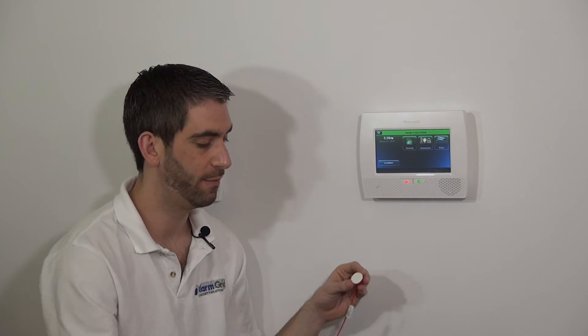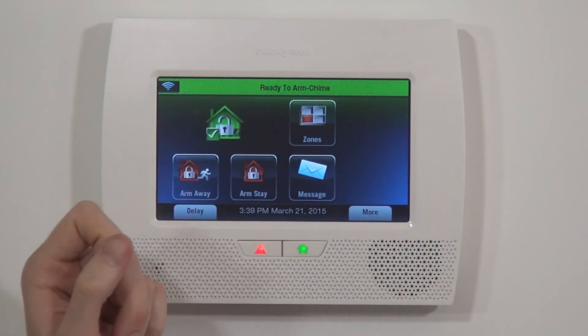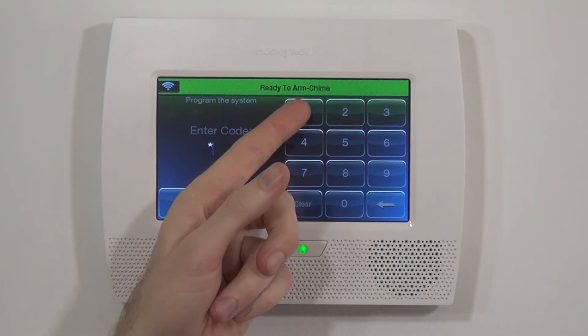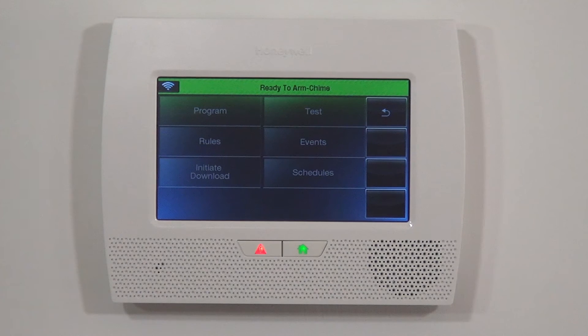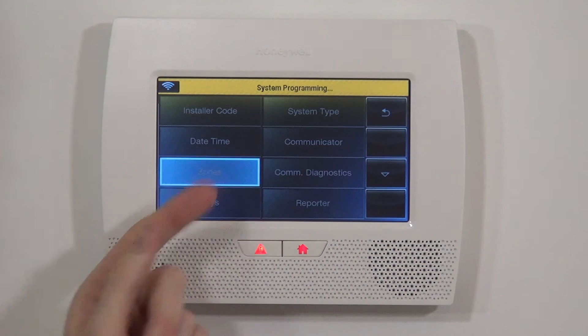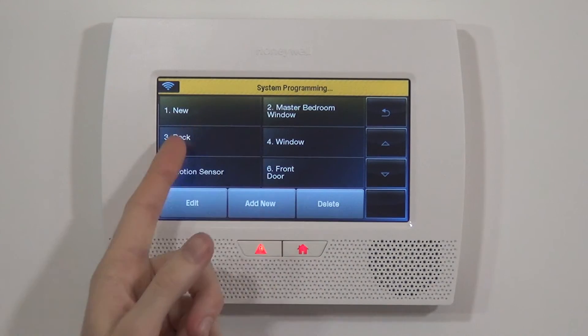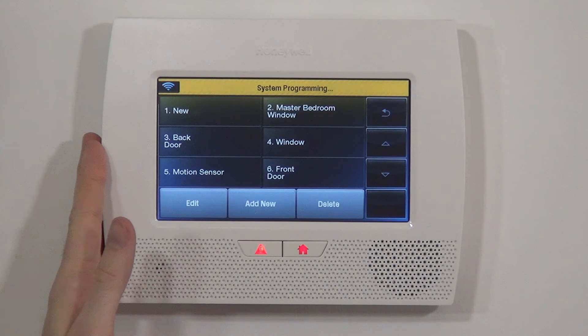For our purposes, we're going to show you how to program the device. To program the 5800 Micra recessed sensor to our Lynx Touch L7000 panel, we jump into programming mode: Security, More, Tools, and 4112 is the default installer or programming code for this panel. Now we have the option to jump into programming. Once we're in programming, we hit our zones icon. We've set up a lot of these zones already — the first zones 2, 3, 4, and 5 were template zones — and zone 1 is the wired zone input only, so you cannot learn a wireless zone to zone 1.